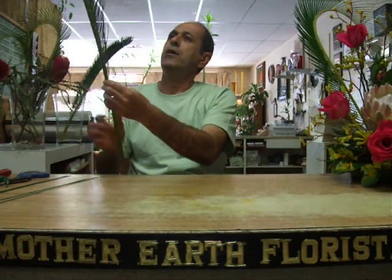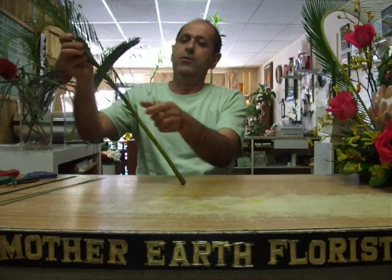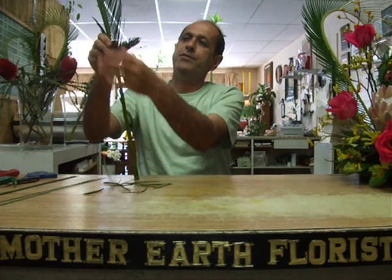Here are the leaves from the sago palm. They're beautiful, long-lasting, and you can start with either stripping on the right-hand side or left-hand side.